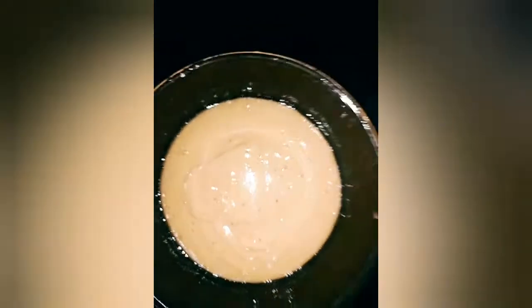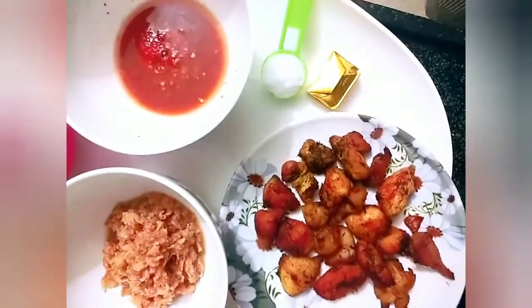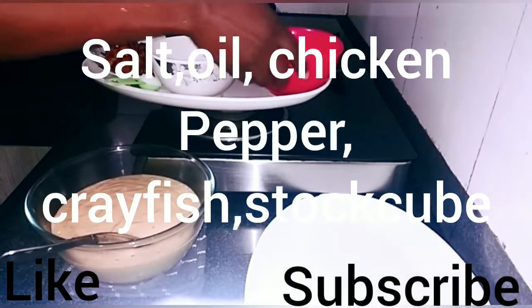Here are the ingredients we'll be needing for the moin moin: the crayfish, the salt, the pepper, the oil, and the stock cube. Let's go!